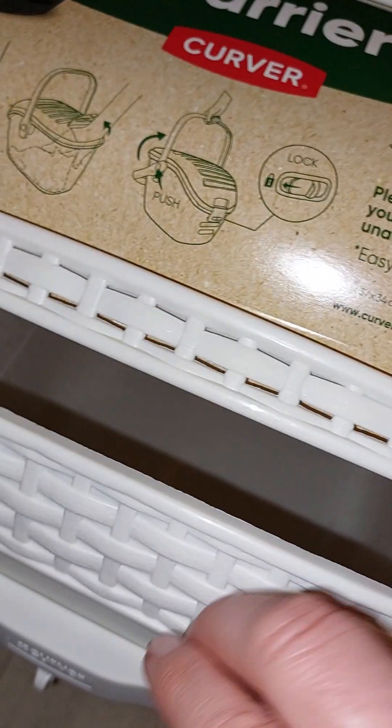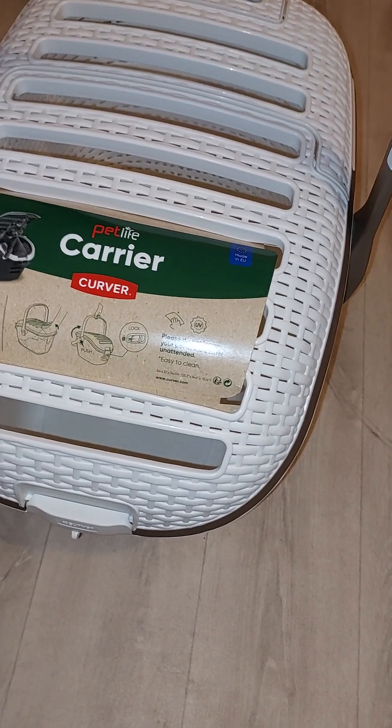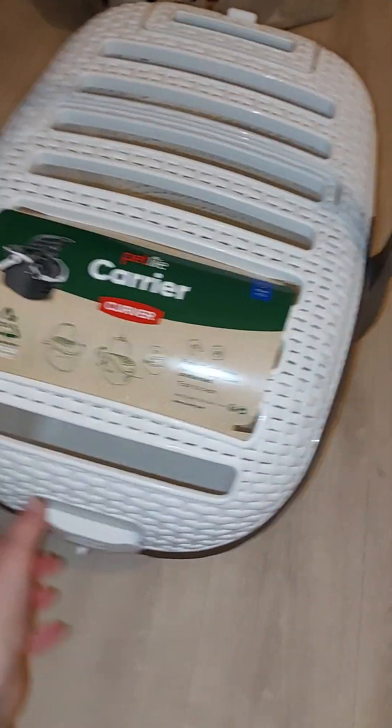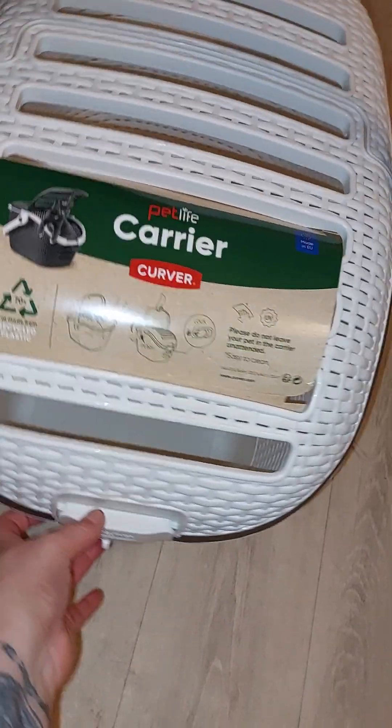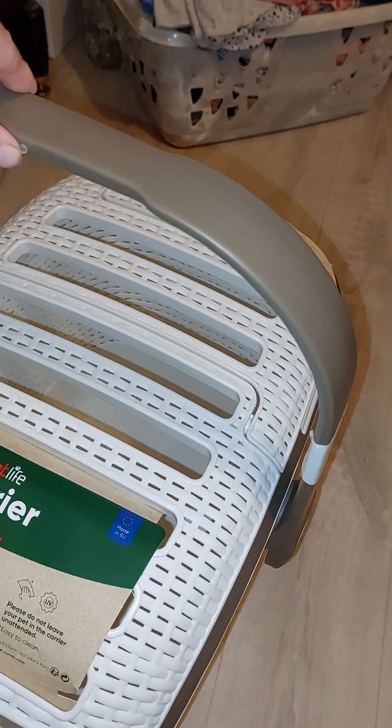So this is the one from Curva. It looks like a woven basket - not knitted, but like a weaving basket. I just adore the brand and all their stuff. I've got a few bits and pieces in this type of range, and I wanted something that's a decent size and sturdy, and I really think I've got it.